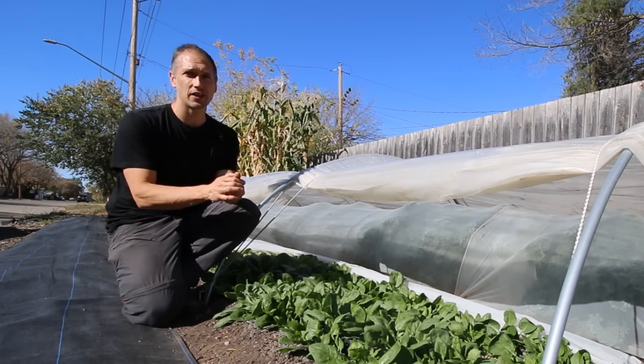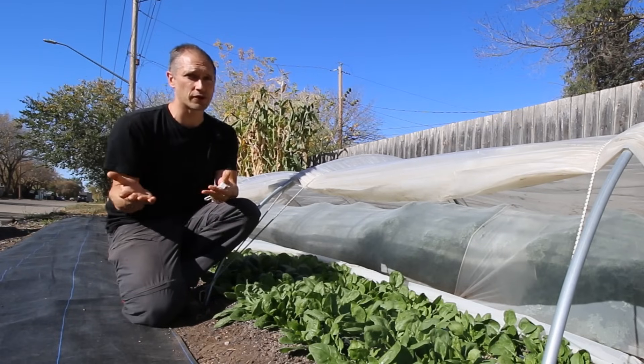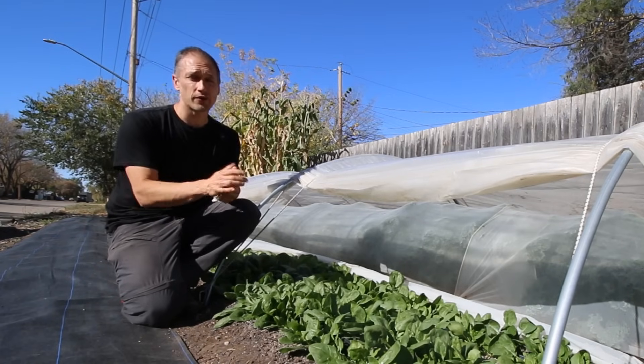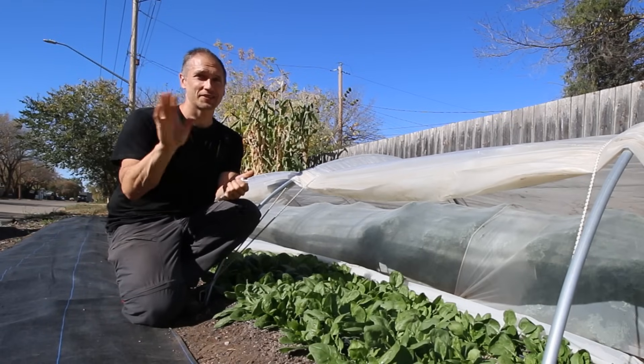That's where we'll leave things for today. If you've already got some first-hand experience extending your own growing season with floating row covers, low tunnels, high tunnels, or even greenhouses, leave a comment below and let us know how it's going. What growing zone are you in and how far into the winter have you been able to extend your growing season? See you in the next one!